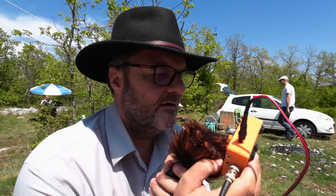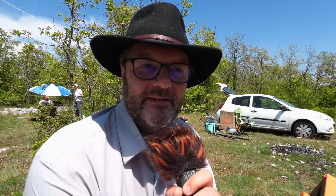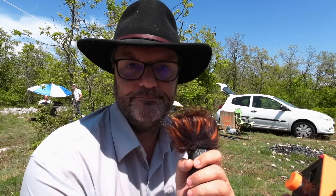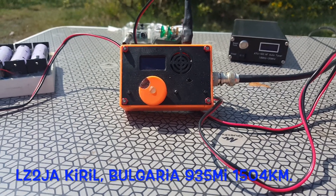Papa Hotel to Alpha portable — Flora Fona — awesome contact with the USDX! It's just freaking ridiculous. A radio the size of a pack of cigarettes and I make a contact like that — it's just incredible. Foxtrot 4 Whiskey Bravo Yankee, F4WBY.